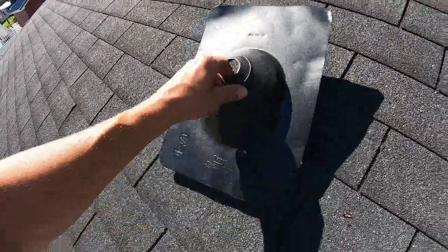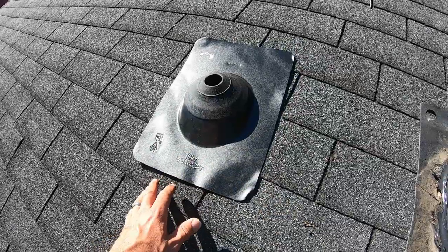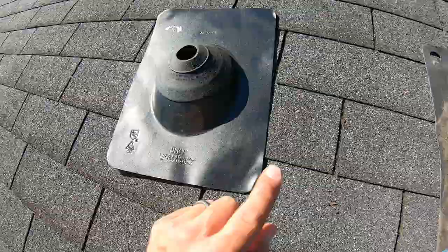On the left side, we have the Cadillac Daddy of them all. It's an aluminum pipe boot. It's a beautiful thing. Look at the brand there, however you want to pronounce that. We're going to show you another one here in a second.